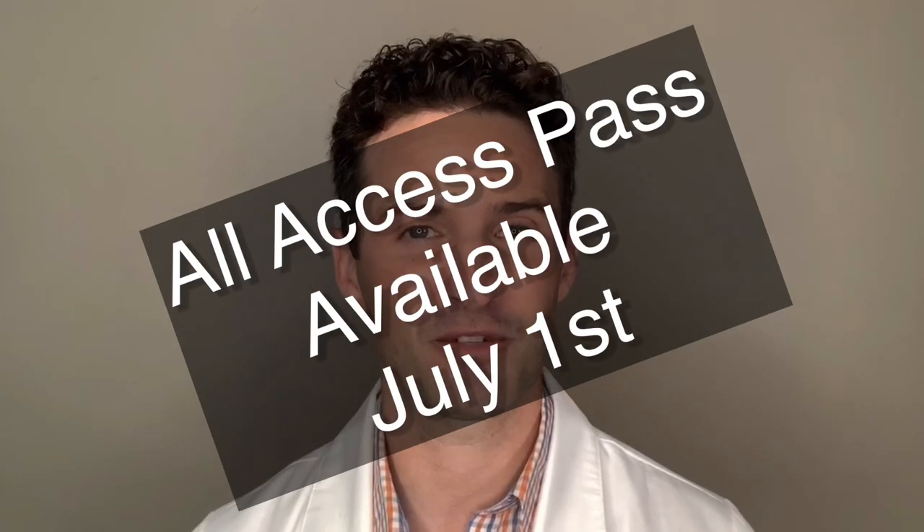Hi everyone, this is Dan Julien, nurse practitioner for Danastatics Medical. Today I'm going to be showing you a sneak peek of the All Access Pass with my YouTube premium channel.